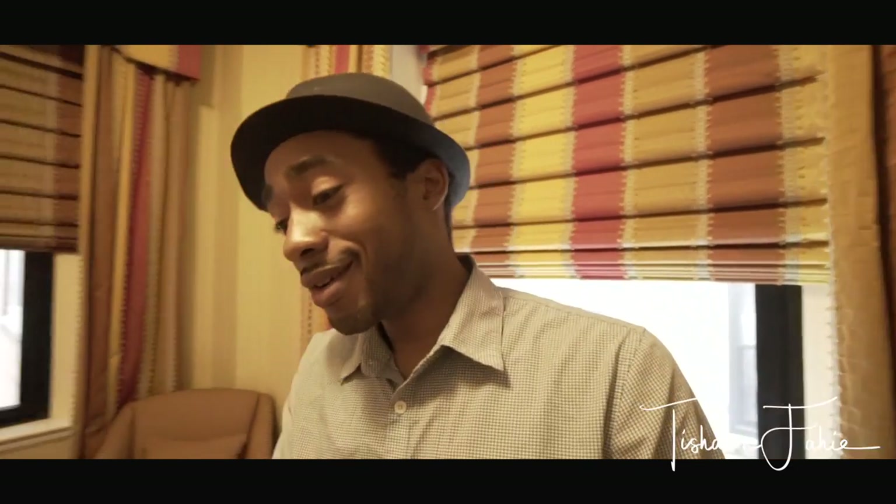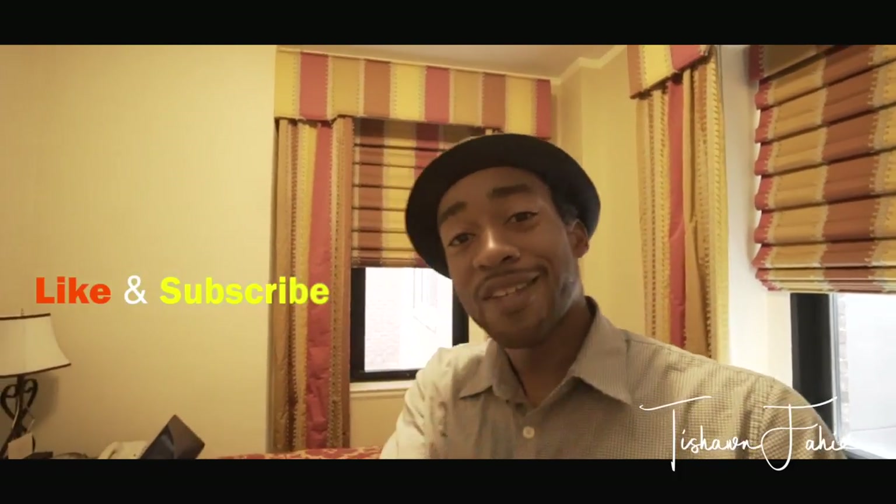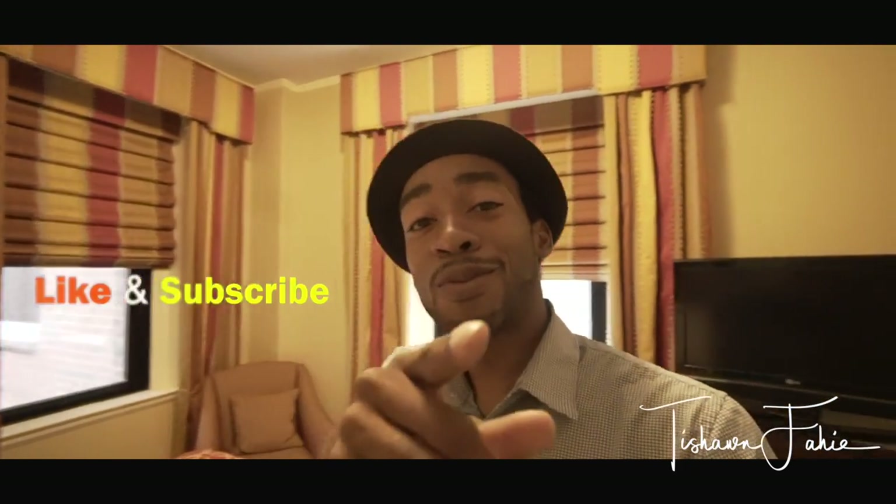I can't thank Gotway America enough for sending me this prototype. I'm having a great time and it feels good to be sponsored. If you like this video, please like and subscribe, and stay tuned for my next video — over and out.